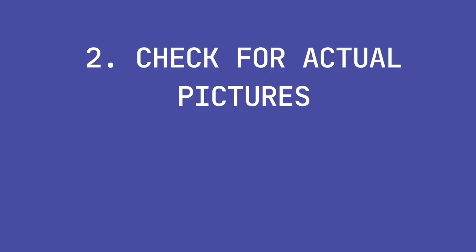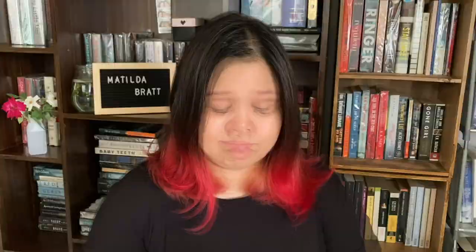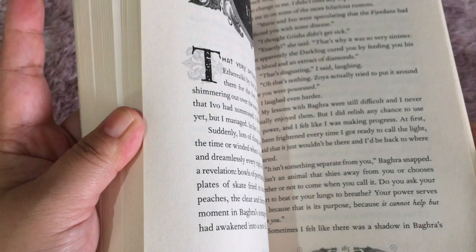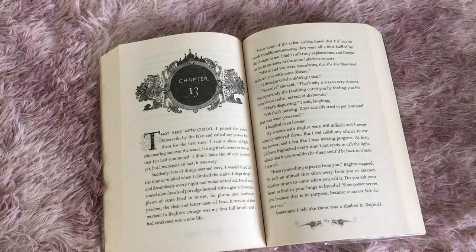Tip number two: Check for actual pictures. If there are none, make sure to ask the seller for actual pictures. Sometimes sellers who sell fake books just grab pictures from the internet and claim those are theirs. A tip I found on Facebook: if you suspect the seller is using internet pictures, ask them to take a photo of a specific chapter or page of the book — you can even ask them to write your name on a piece of paper placed on a specific page. In my case, the seller failed to show me actual pictures, which made me even more suspicious.